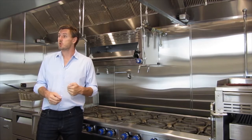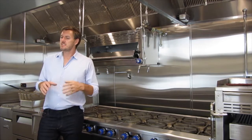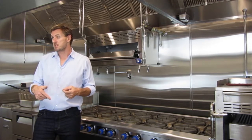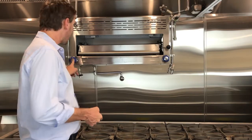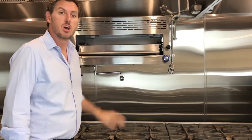Some of my favorite pieces of equipment in the kitchen — the salamander. The salamander is an amazing piece, and for me it's a microwave replacement. I personally don't like cooking with microwaves, so anything you can do in a microwave I can do in here. Your salamander has two separate temperature controls, with coils on both sides.